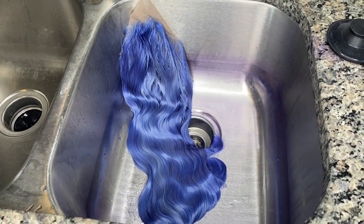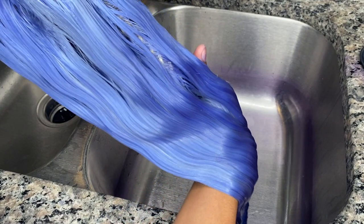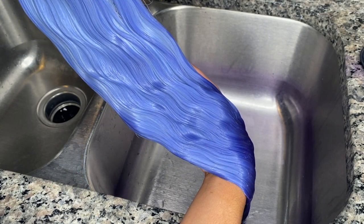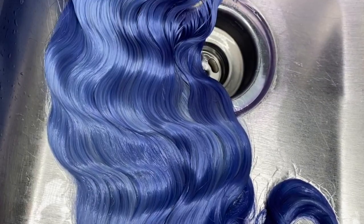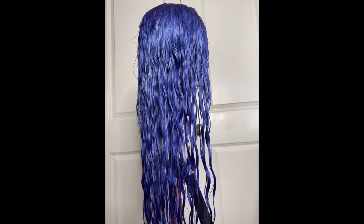This wig actually came out so pretty — all my black hotties should get this color because it looked so good against my skin tone. Everything came out perfect. If you guys want all the information, it will be down in the description. Check out my link tree — I have an Amazon store where you can get hot tools and basically all your wig essentials. I put everything I use personally in there. Thank y'all so much for watching, and I'll see you guys next time, bye!